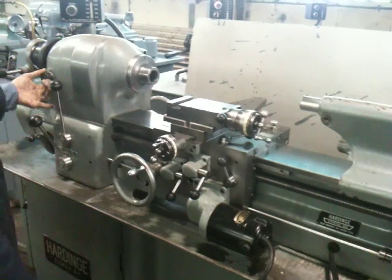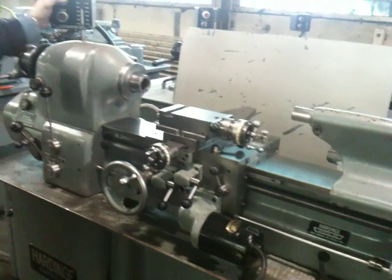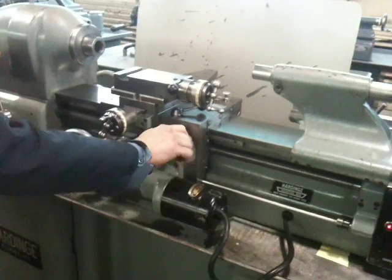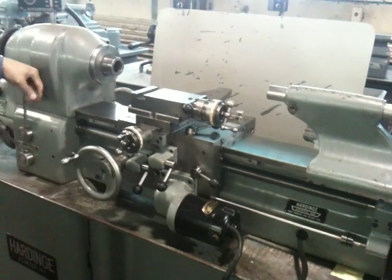Threading — he's putting it into threading, engaging the thread box. In low gear, engaging the half nut. And now we're threading. Now we're changing direction.